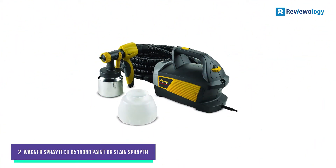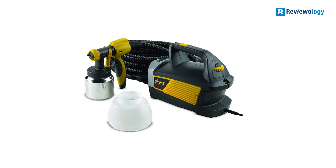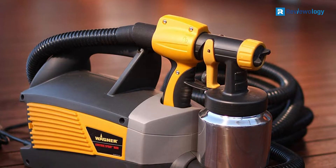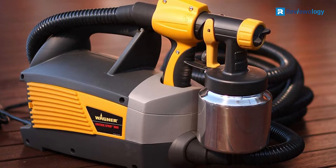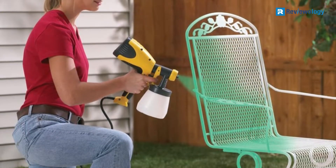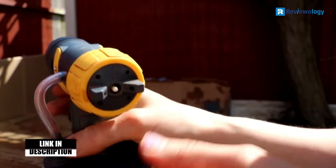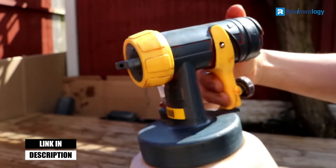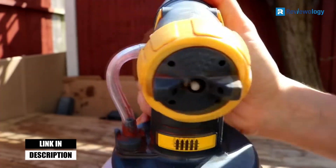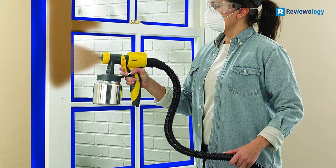Number 2, the Wagner Spraytech 518080 Paint or Stain Sprayer. This HVLP paint sprayer from Wagner is best for small indoor jobs. It can produce pressures down to 1.5 PSI and patterns down to just 0.5 inches, allowing you to paint small spaces like moldings and cabinetry without worrying about overspray. The 1-quart canister is suitable for small jobs, while a larger 1.5-quart paint canister is also included for painting entire walls. A simple pressure control dial on the back of the unit makes it easy to adjust your spray.